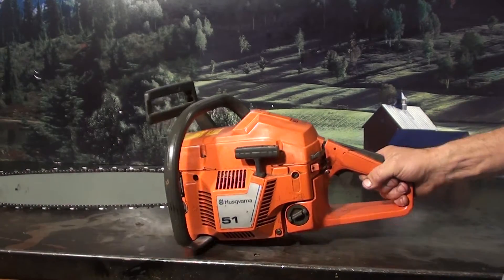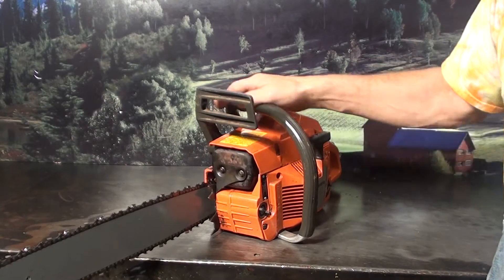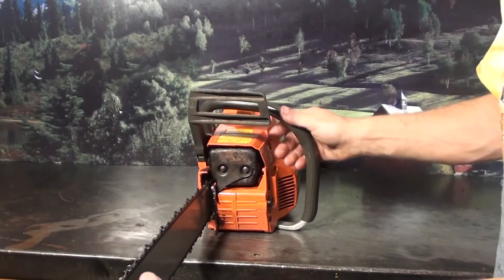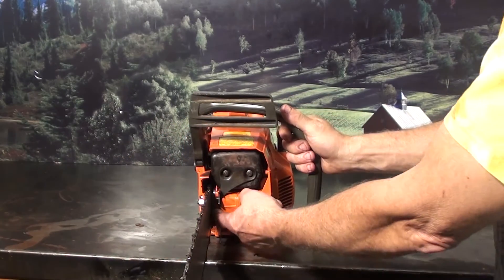It has a side load on your fuel reservoir as well as the oil reservoir in the front. There's a half wrap handlebar, a working chain brake, and the chain tensioner — just loosen the two bar nuts right here and right on the inside is your tensioner.